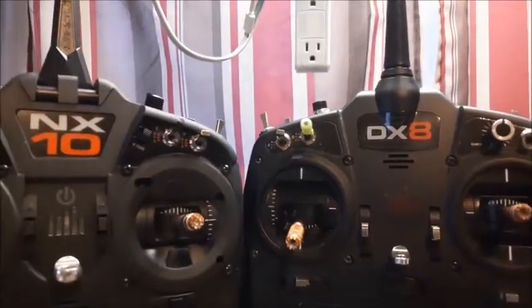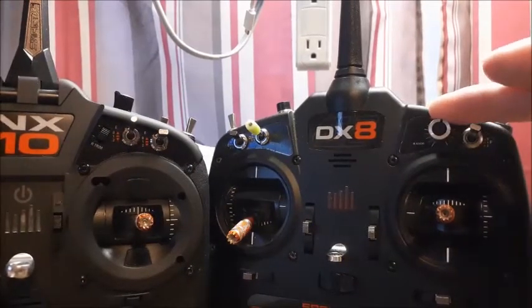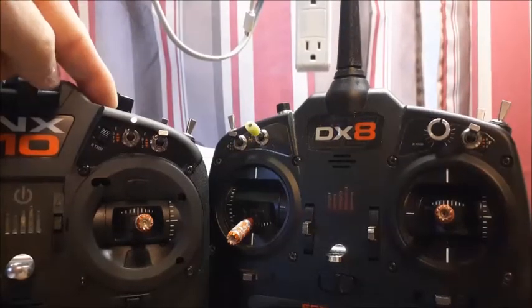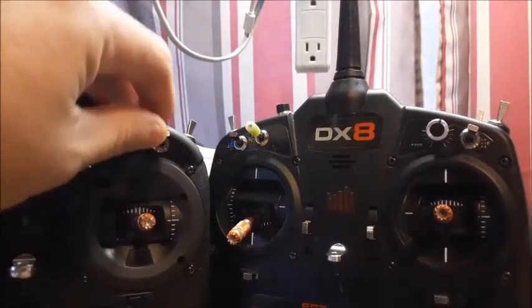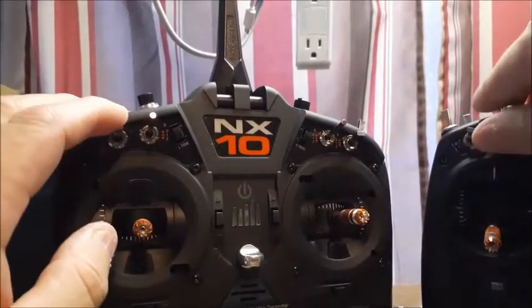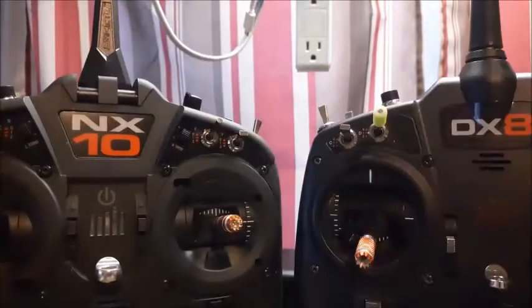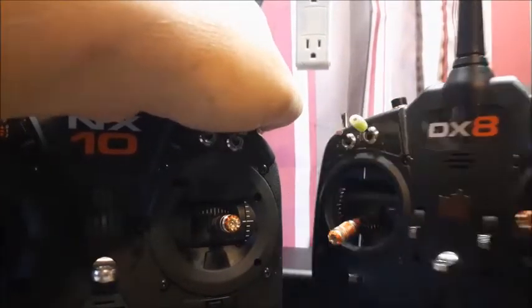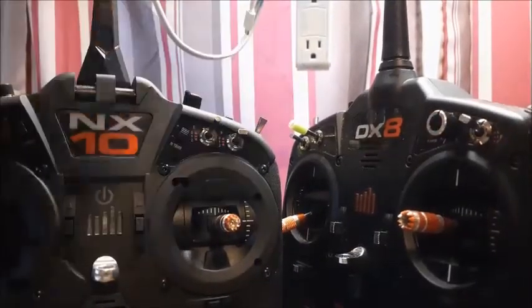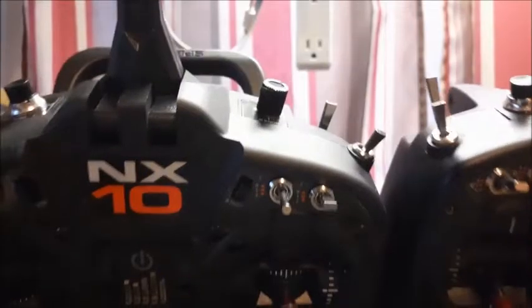If you look at them side by side they look very very similar. The knob here has moved up to here, and they've replaced this knob with a three-way persistent switch. All of your front switches are three-way persistent switches. You had a three-way on the eight here and also here, so really only one new one was added. They also changed the location of the bind button.